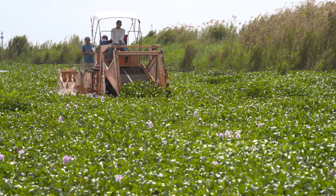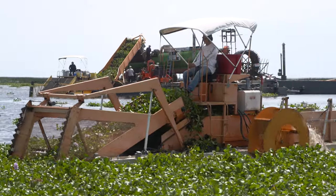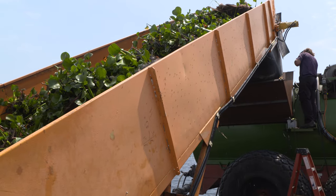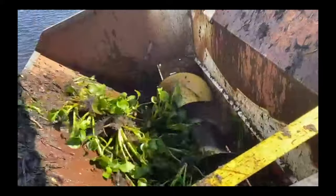The process starts with a standard mechanical harvester removing invasive plants from the lake. A conveyor belt loads the plants onto a barge that contains a spiral hydraulic press. The press shreds the vegetation and turns it into a slurry, or watery, nutrient-rich mixture.